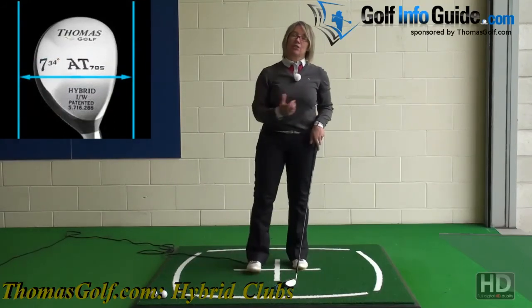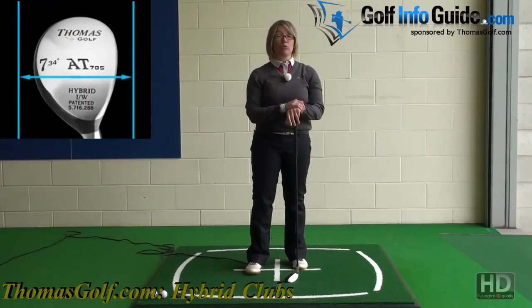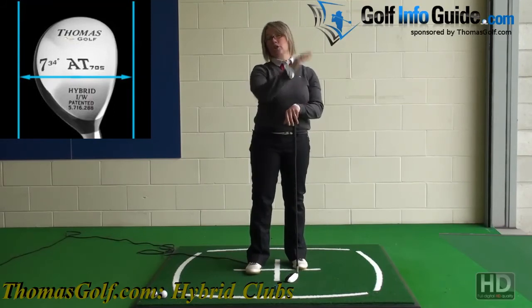You should find that with the hybrid, because the centre of gravity is so low in the club, it just really gets the ball launched at a very high angle. There's no issue with getting the ball into the air, and the more the ball's in the air, the further the ball's going to fly.